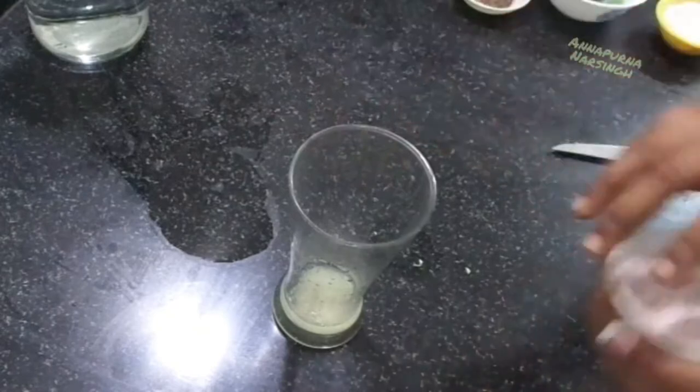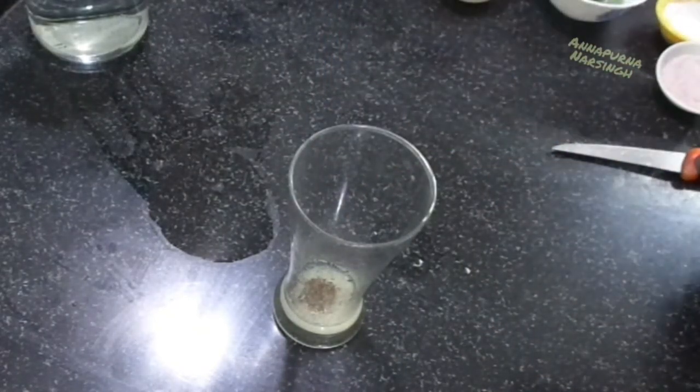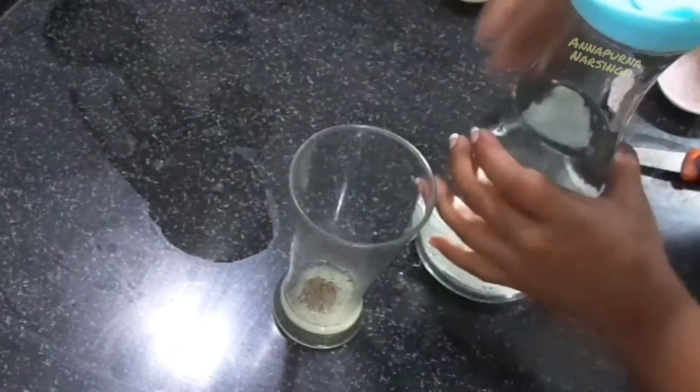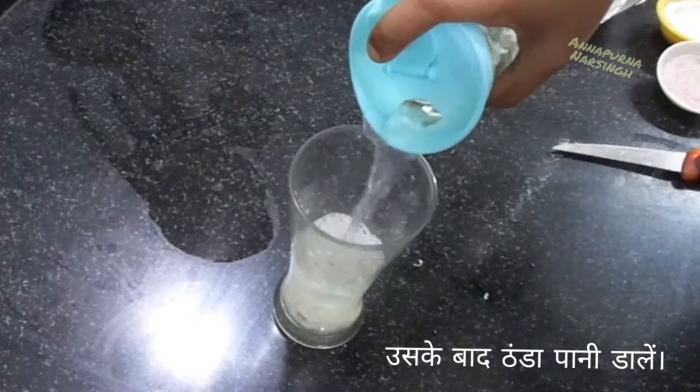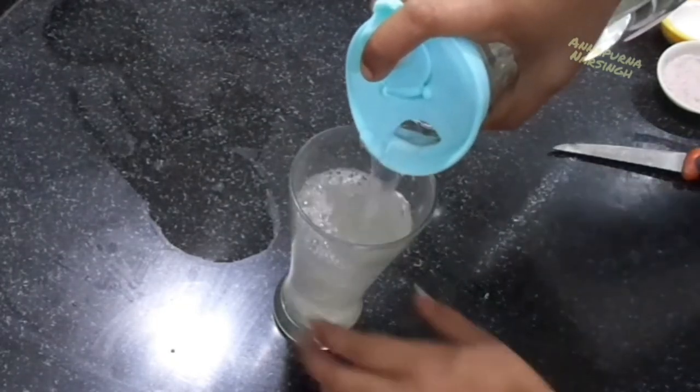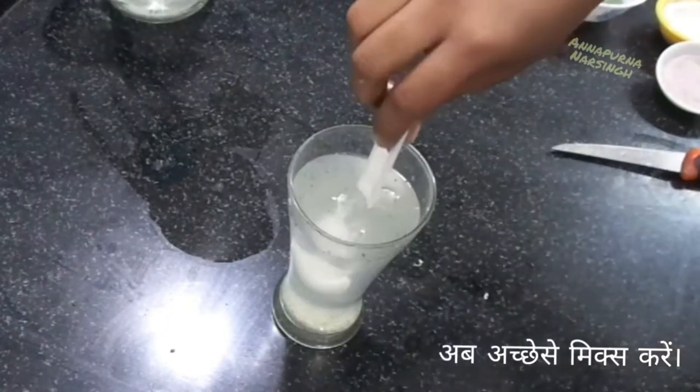Then add a pinch of black salt, a pinch of black pepper powder, then add water — here I add chilled water. This drink is known as nimbu pani, shikanji, or refreshing lemon water; the names are different but the taste of the drink is the same.